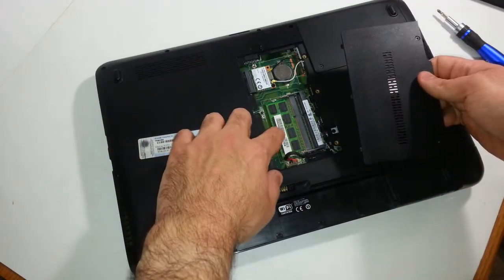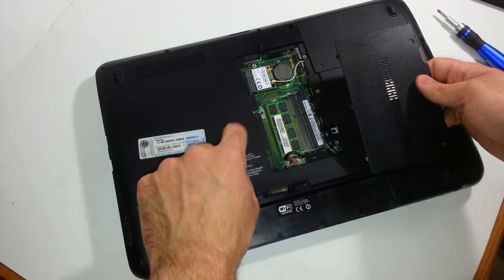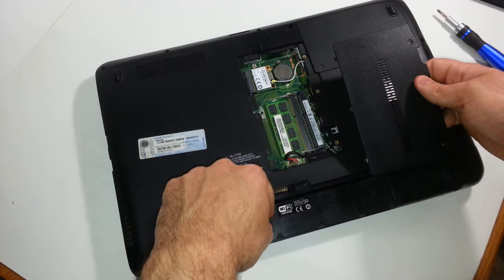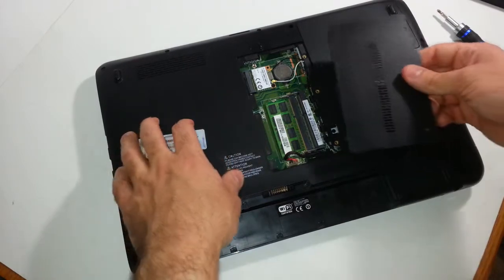If you do not install the memory module correctly on any computer, whether it's a tower or a laptop, your computer will not power on — just so you know. So if you ever replace your own memory, put everything back, put the battery back on, hit power, and you get absolutely nothing, that means you need to snap out the memory and reseat it, just for your future reference.